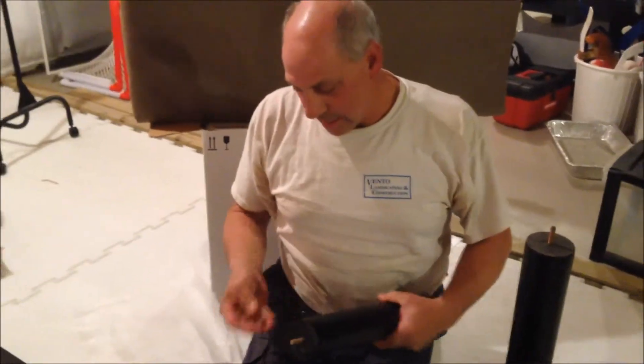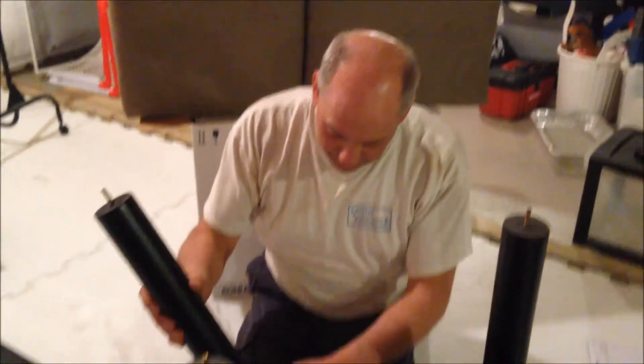Hey Mike, how hard or how easy is it for somebody to put this together if they've never put a vanity together before?